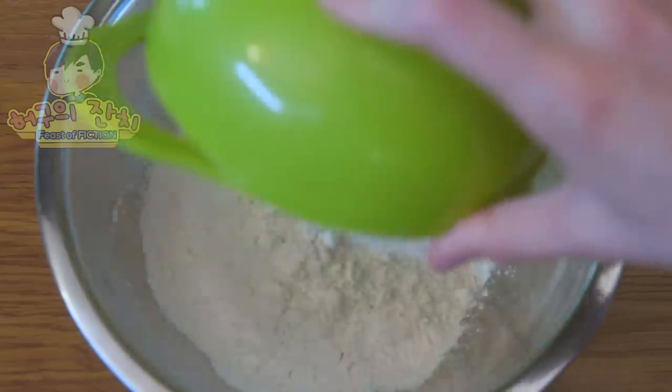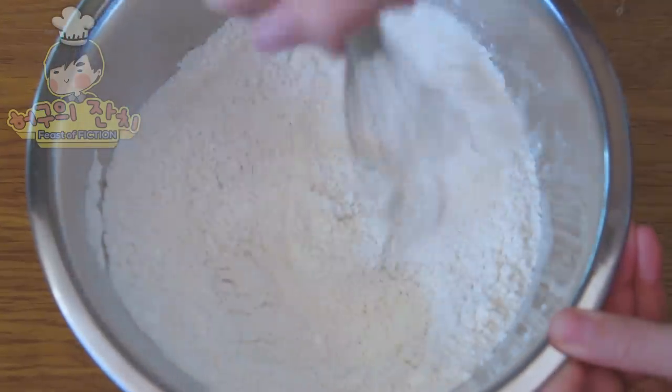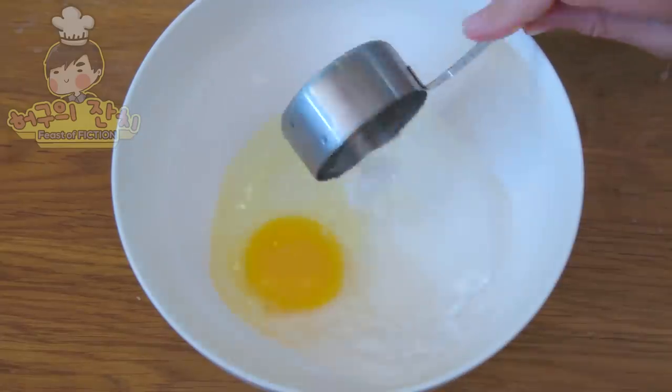Let's prepare our flour and egg mixtures for frying. Combine flour, cornstarch, and salt in a bowl. Mix together. In another bowl, beat an egg with some ice water. Ice Bear likes it cold.